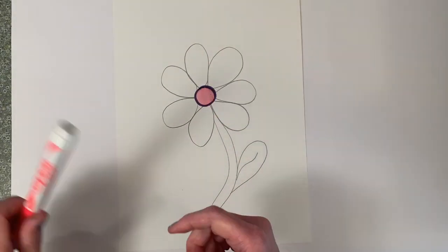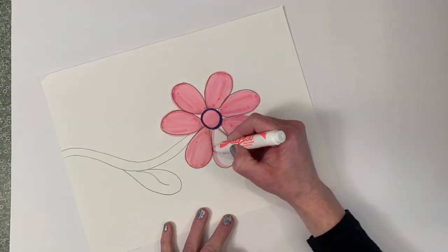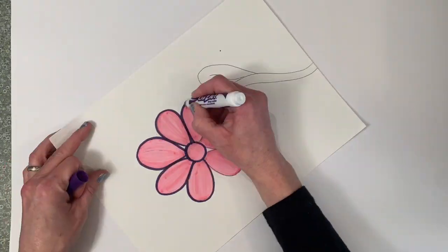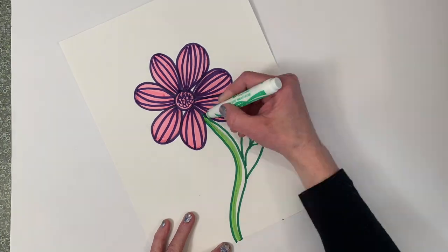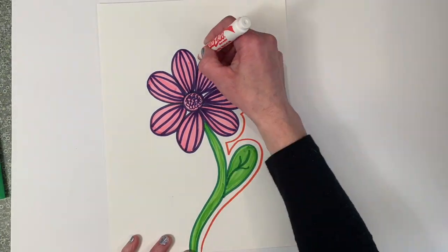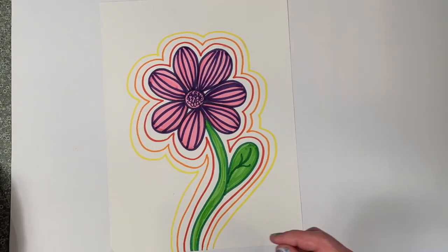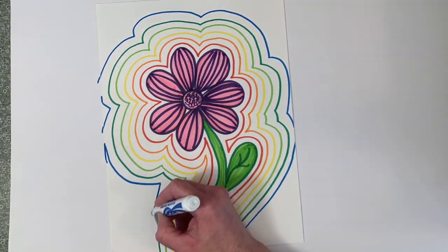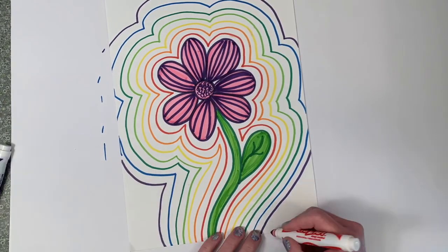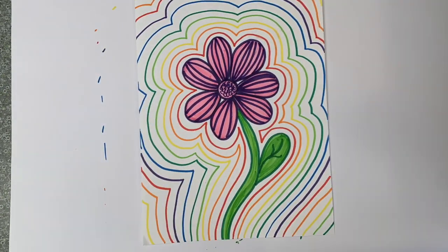Now I'm going to go ahead and start coloring my flower. I'm still going to take my time, I'm still going to outline, and I'm going to add details like textures to the petals, but I want to make it nice and neat. Finally, I'm going to start making my echo lines. As you can see I'm using a marker to trace around the outside shape of my flower. I didn't use a pencil, but you certainly can if you would like. But when I'm finished you will see I don't color anything — I just let the lines speak for themselves.